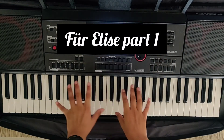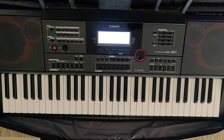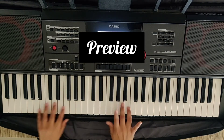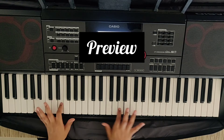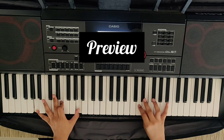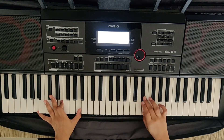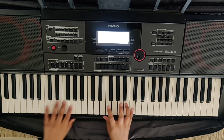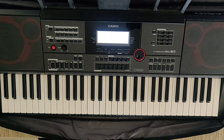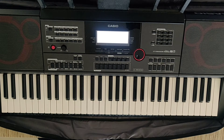Hello everybody, welcome to my channel. In this video I am going to teach you how to play part 1 of the song For Your Release. So let me give you a preview. So we actually repeat this twice. So that's how it sounds and this is a bit easy to play. So let's not waste any time and let's just get started into learning the song.